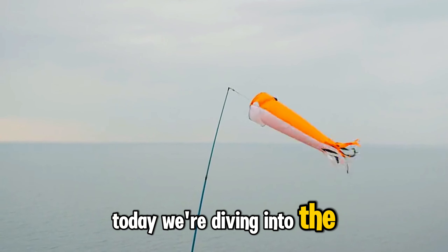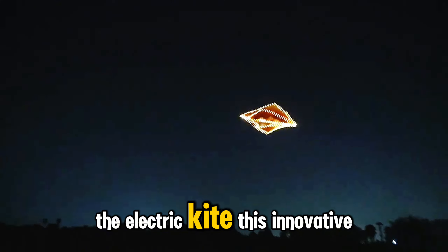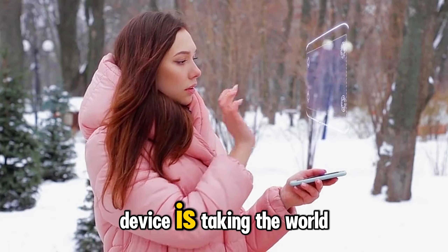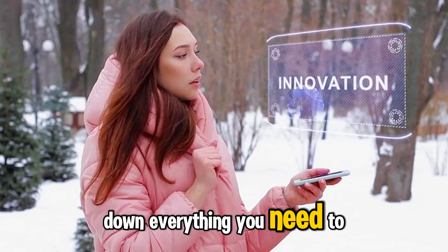Today, we're diving into the fascinating world of futuristic technology: the electric kite. This innovative device is taking the world by storm, and we're here to break down everything you need to know about it.